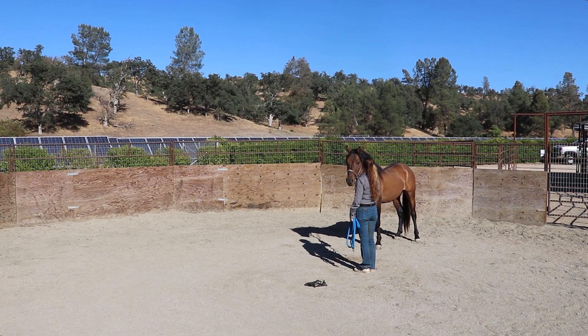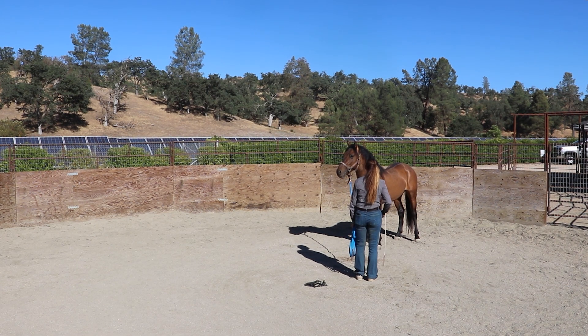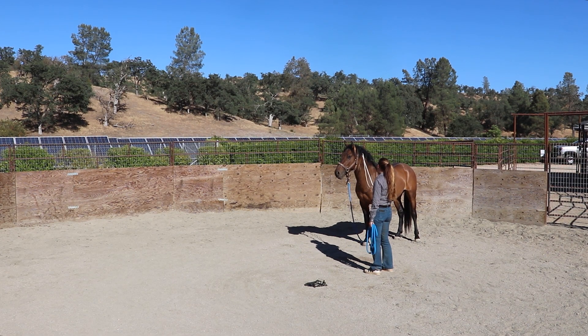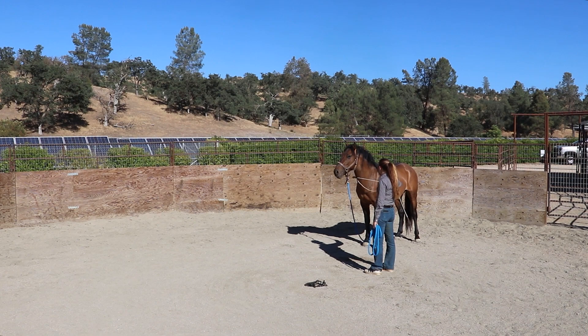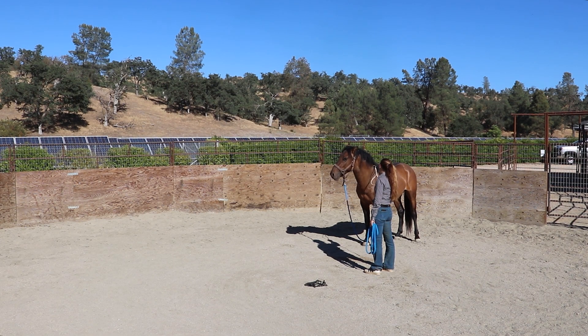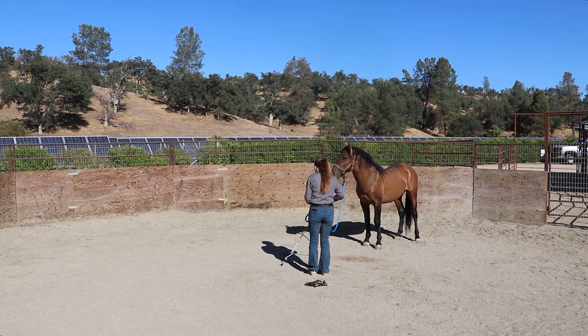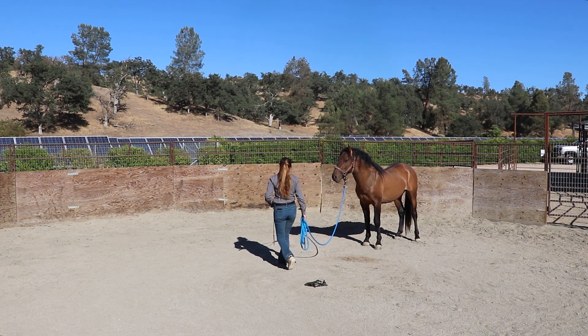If I can touch from a distance and make sure he's okay with the feeling of pressure on his forehead, his cheek pieces, his poll, his nose — all of that — then I'm going to feel a lot more comfortable and safe when I go in with my hands just to pat him or halter him. He's really good about the neck being touched and his throat latch area. Also notice that the string on the end of the stick is moving around a little bit when I pet him, so that's also some motion desensitization — and he's reacting super well to that.